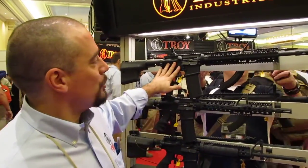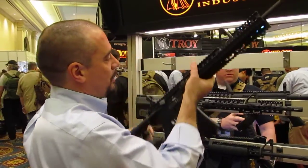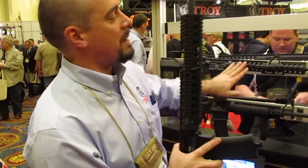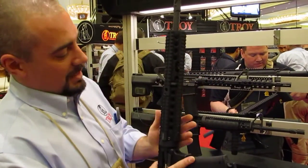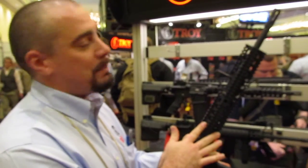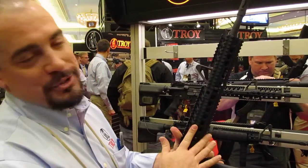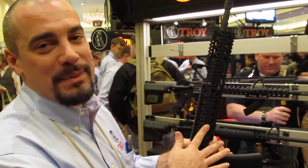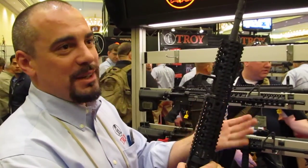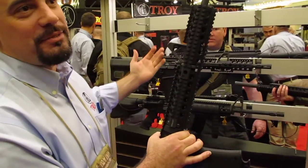This is our new Charlie rail and we have two versions of it. We've got the quad version here which is the Charlie, and the modular version which is the Delta. Basically what you get is a two-piece free-float drop-in rail. It free-floats the barrel like your standard free-floats, but it drops in and installs in about five minutes — basically just like taking your plastic guards off and slapping this on, and you've got a quad or modular system.